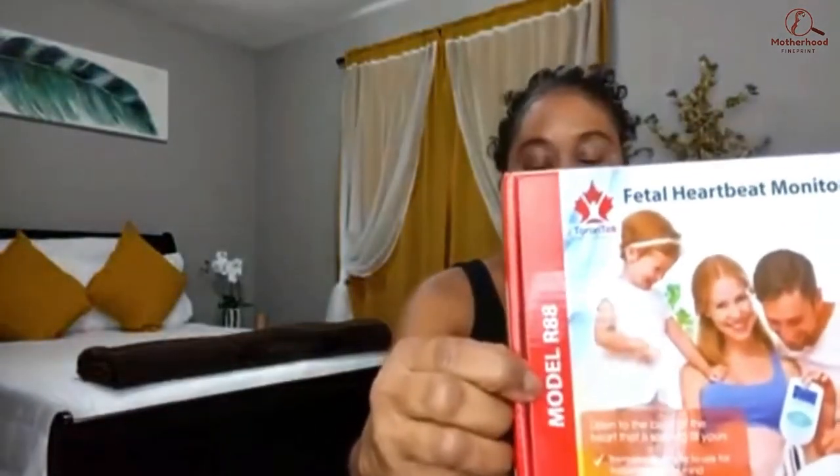This is the one that I used during my pregnancy. It's the Torrentech brand and the model is R88. I thought it would be helpful to share my opinion as well as show you guys what comes in the box.